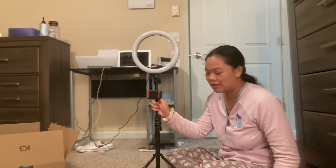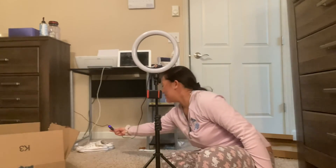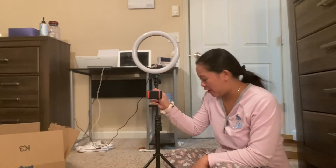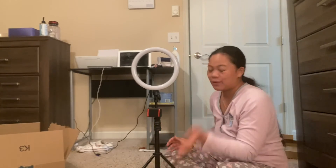Yeah, I have dreamed of one of these for so long and now I have one. It is very bright, you guys. I am so happy that I can finally have good lighting on my videos, because as you can see, I've been struggling a lot with video lighting, especially when the weather is not good outside. So yeah, I finally have it.